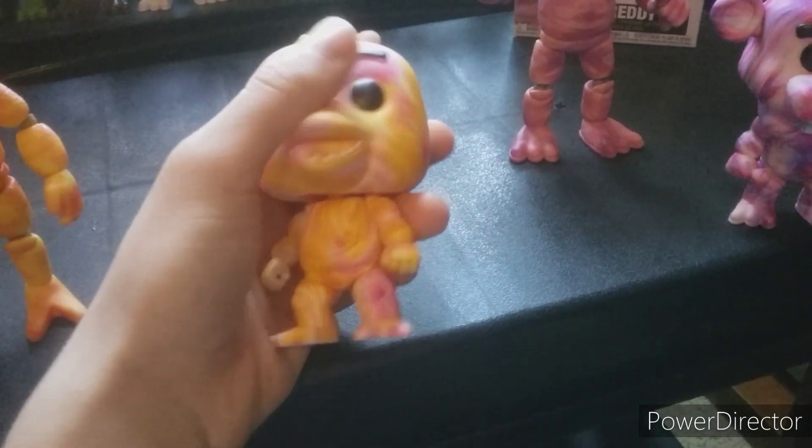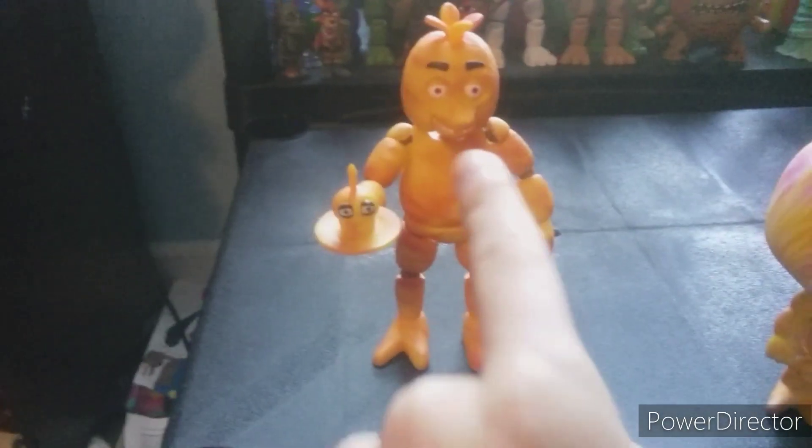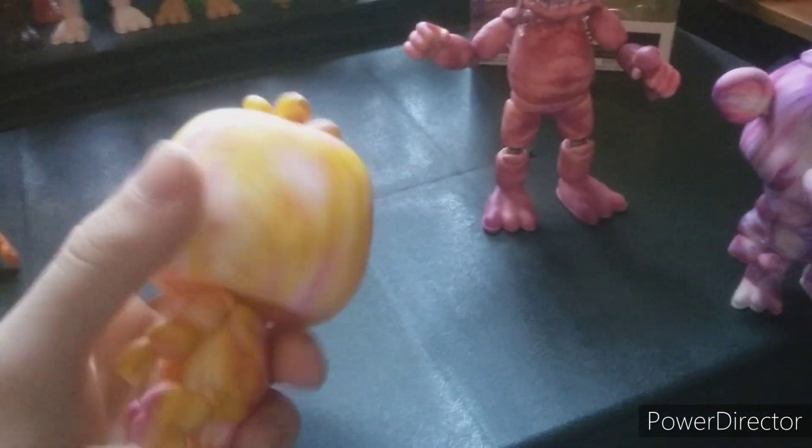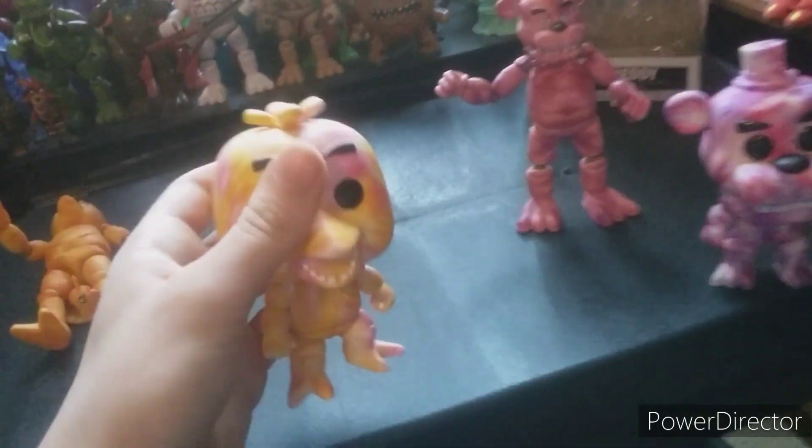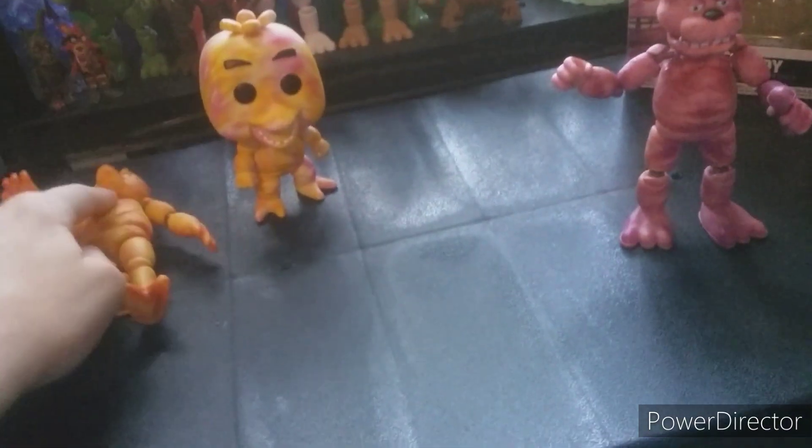Chica — way better, actually. For some reason they removed the black rings around her eyes, which is just really strange. And they didn't paint her beak, but that's not really a big issue on this one, because at least she looks good. It's like a mix of violets, whites, reds, yellows, and oranges. Pretty cool, but not anything too special or crazy different. I'd give her a 6 out of 10 — better than the figure. The plush is the best piece of tie-dye Chica merch, and the tie-dye cupcake's better than these two.